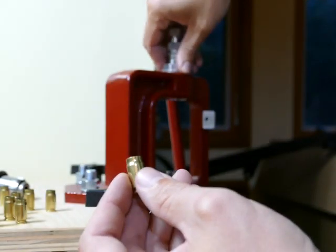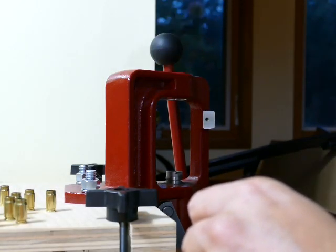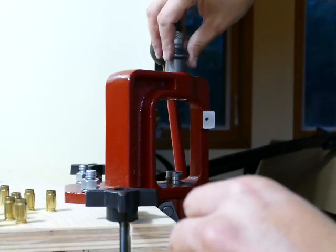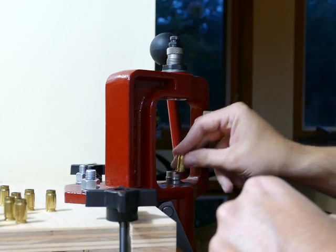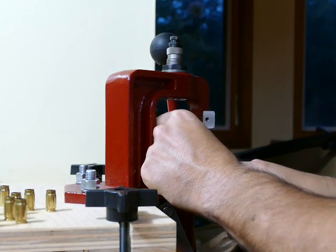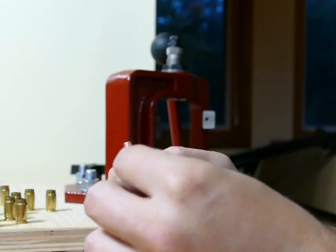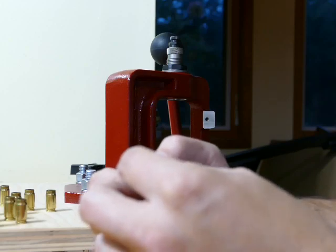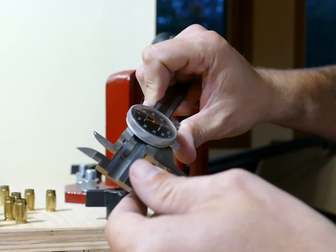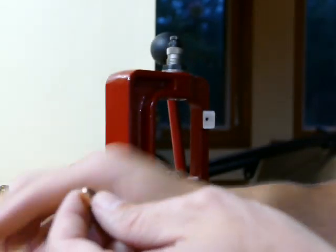So after I have flared my case mouth, I'm going to remove my universal expanding tool and grab my bullet seating die — locked into place. I don't have to readjust if you use these little locking collars. Now that I've already primed my case and dropped my powder, I can balance the bullet right inside the case mouth and seat it. With the XTP, it seats right to the edge of the cannelure. Your maximum case length is 1.140, and it should come out to 1.140 — and it is 1.141. So I'm a thousandth over, probably not a big deal.